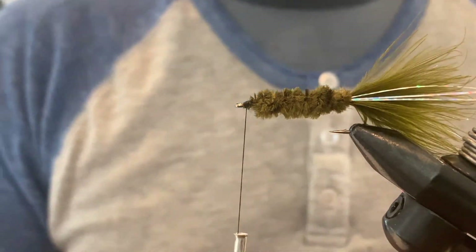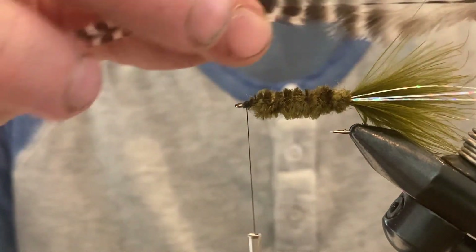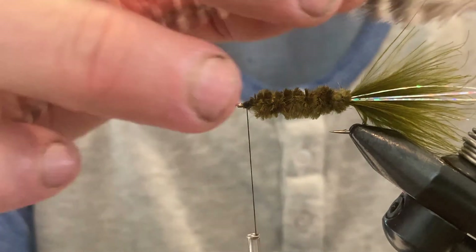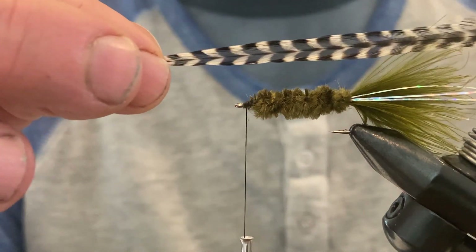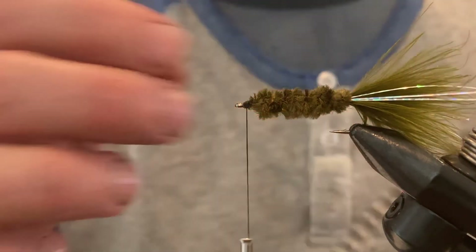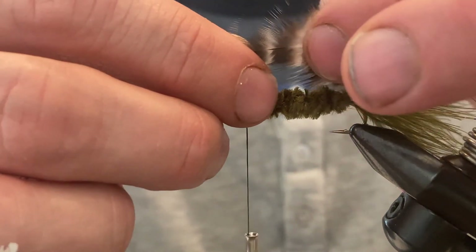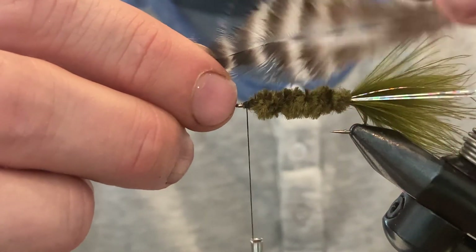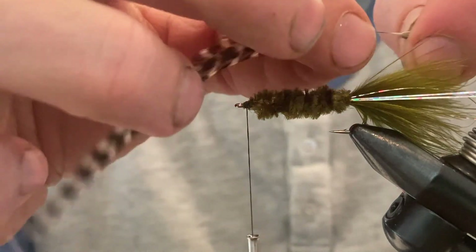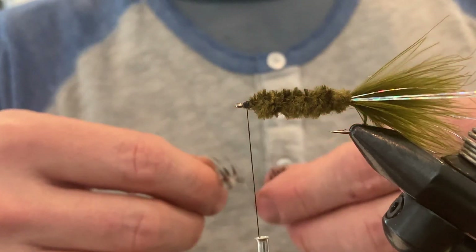Next we put on the hackle. I'm going to use a grizzly hackle. This is about the standard length of hackle you want for a Woolly Bugger — it's bushier and thicker at the back and tapers to smaller at the tip. We want the bushier part at the front of the hook to create the collar. So we pull back to roughly where it goes from furry to more stringy, and we're going to use that part of the hackle.